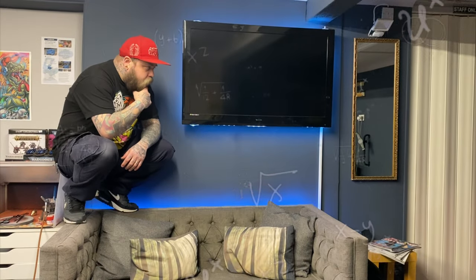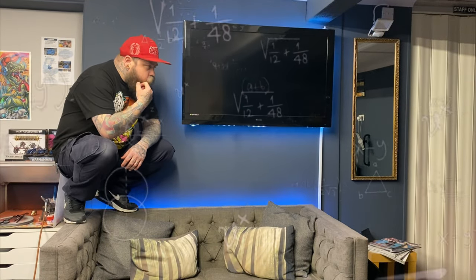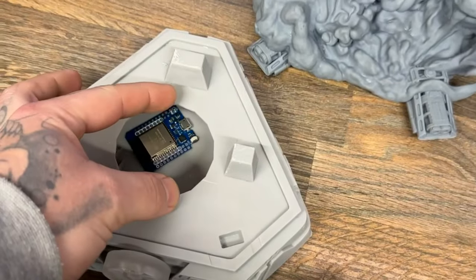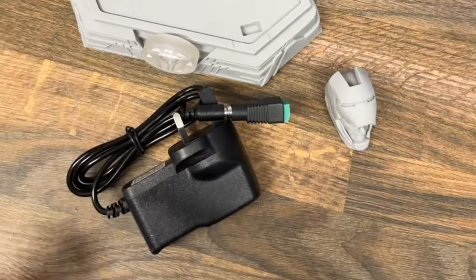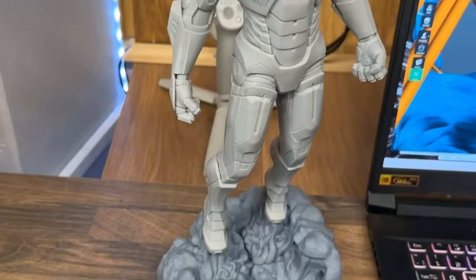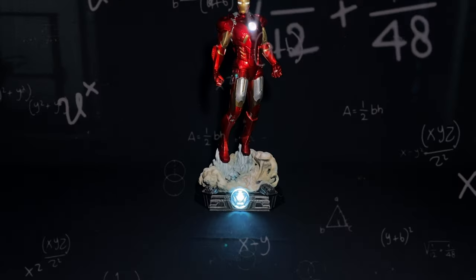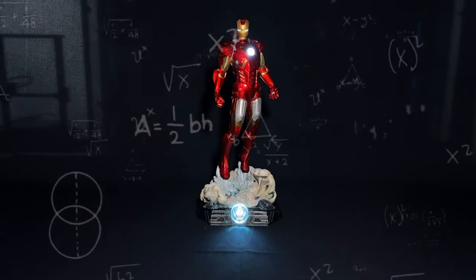I've just been sitting here thinking, how can I make 3D printing more complicated? And so I decided to add Wi-Fi to my statue. This is Ground Effected, my name is your dad, and welcome to Marvel's version of a space marine.